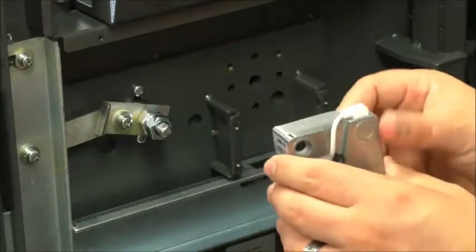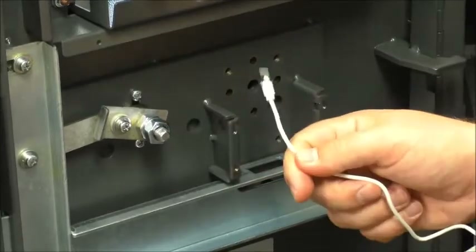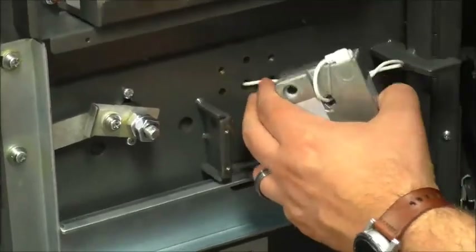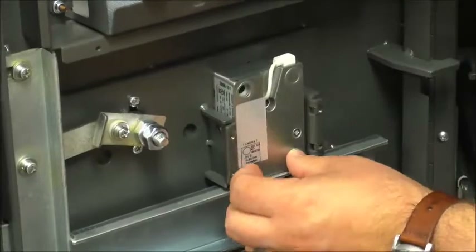But for this handing, it's going to go down. We then will take the cable and slide it through the hole.